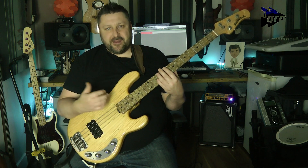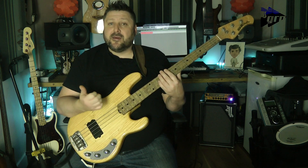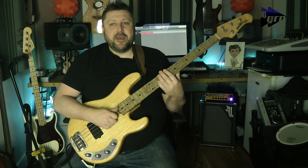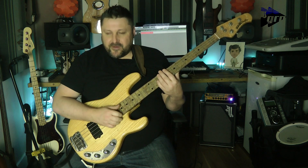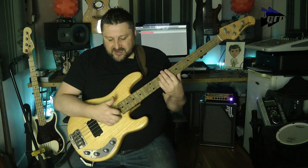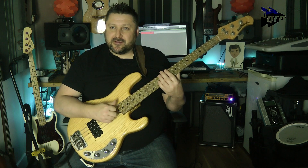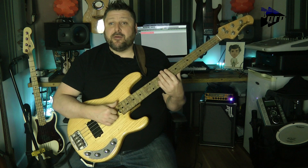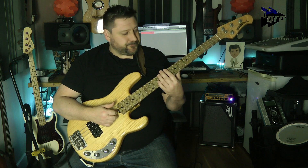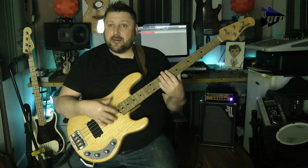Before we move any further, it's a good idea to sit and take some time to get used to that technique. Make sure, as you're doing it, your hand feels relaxed. My hand is actually resting against the body and the strings as well, so it's anchored to the body — I find that a bit easier. It helps with keeping my technique under control.